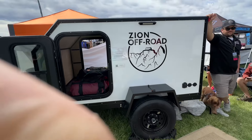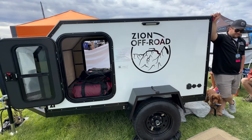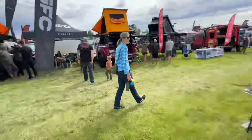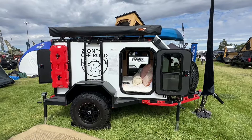So Zion off-road — all modular, starts at $12,900. Super awesome. You can go from this configuration to that.